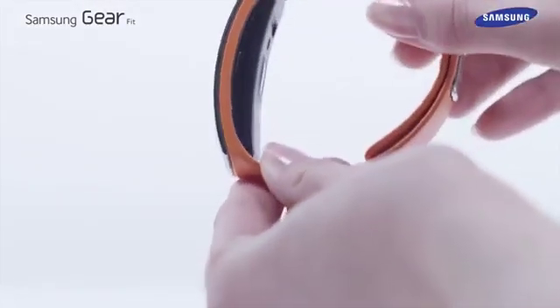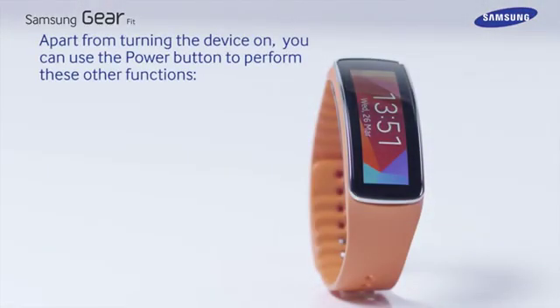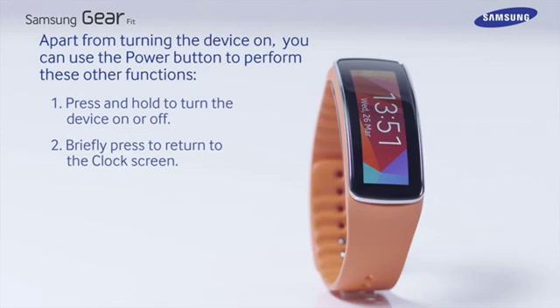Apart from turning the device on, you can use the power button to perform these other functions. Press and hold to turn the device on or off. Press briefly to return to the clock screen.